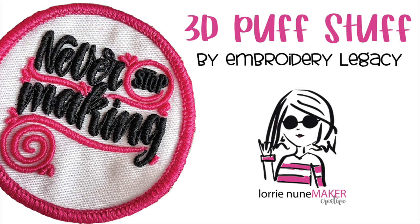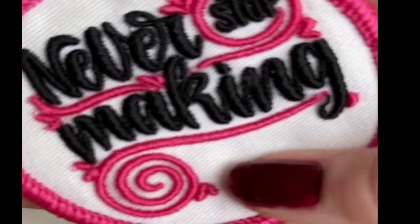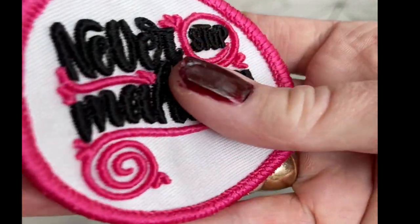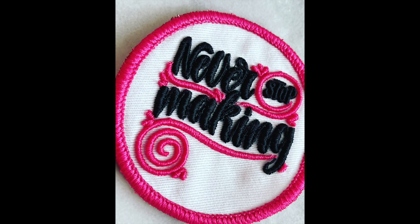Hi everyone and thanks for joining me. I am super excited today because I am showing you a new product. It's called 3D Puff Stuff. It is put out by John Deer of Embroidery Legacy — you may know him from Digitizing Made Easy. That's who I learned Wilcom Hatch from.